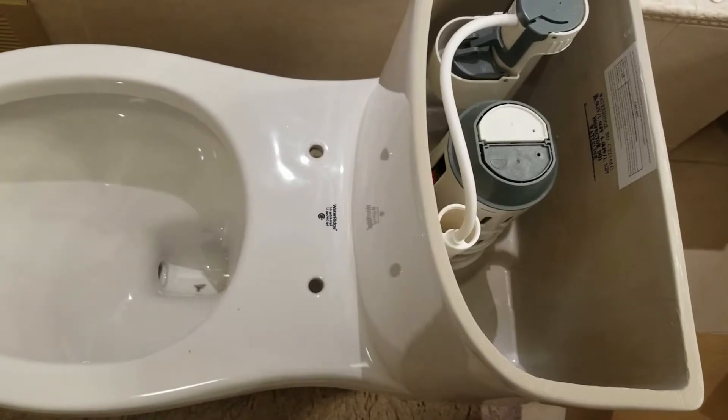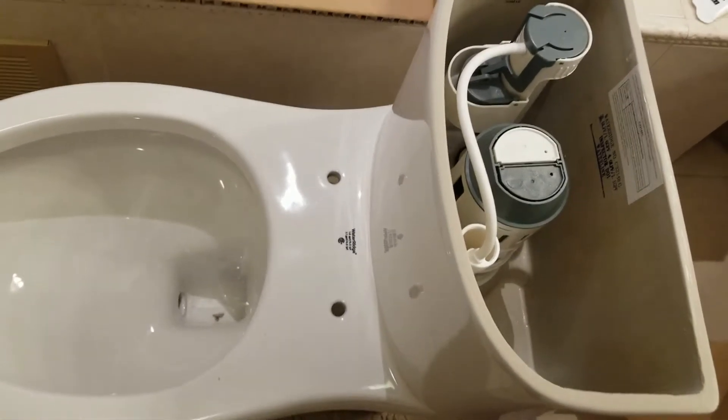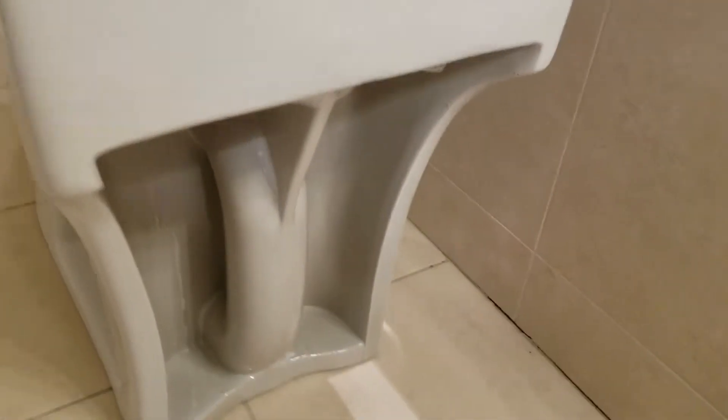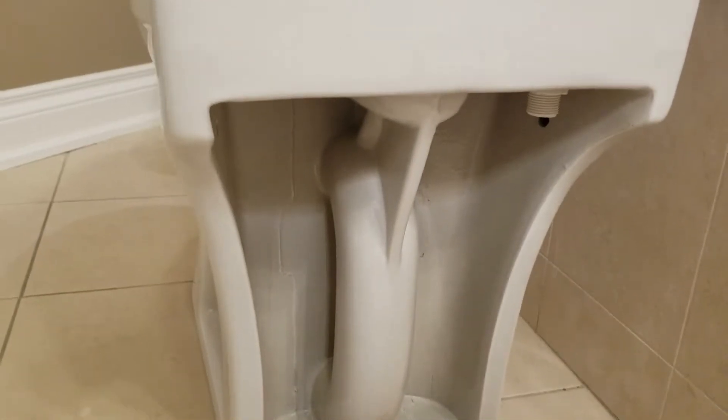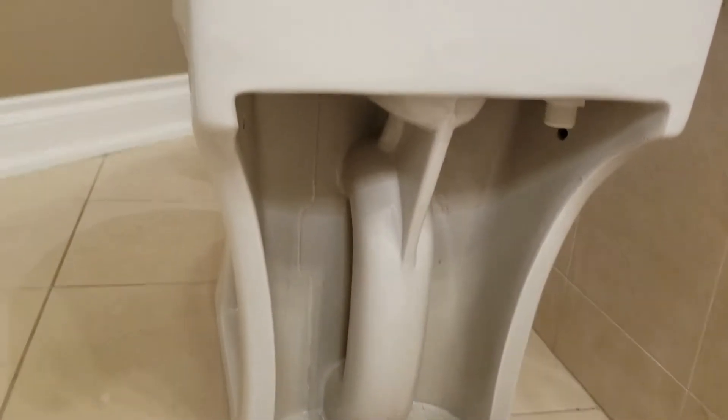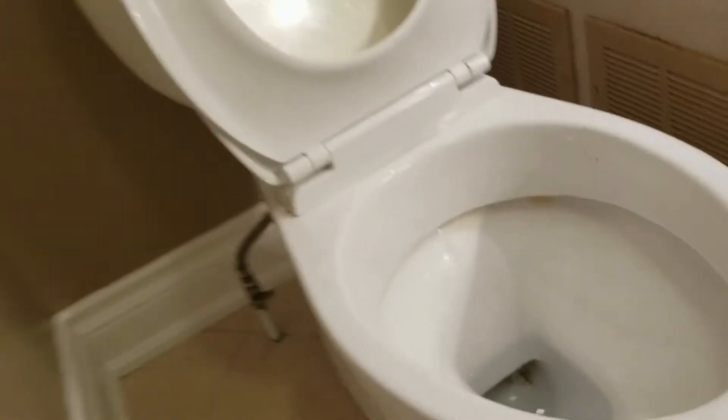Once I have it connected I will continue the video and show you how it flushes. I'm going to show you the view from the sides of the toilet so you can see what it looks like. Here's the front — the other side is exactly the same. Here's the back of the toilet. What I do want to point out is that the toilet I have here has a nicer finish, all the way around.